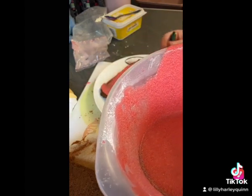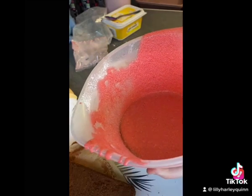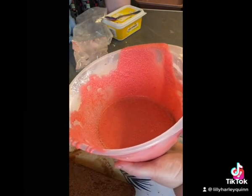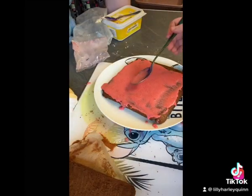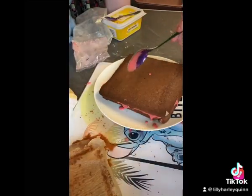It gives you enough ingredients. So I'm just going to spread the icing on it. Right, and then we're going to put the top on it, and then we're going to add the icing to the top.